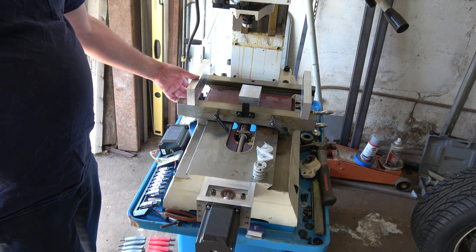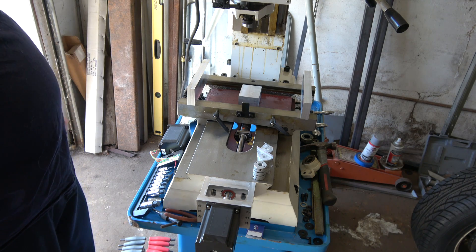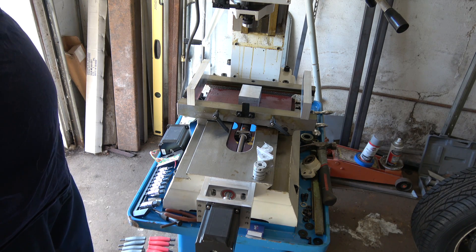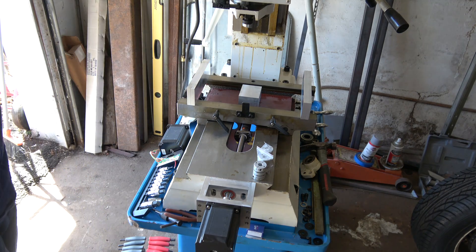Right now the X-axis travel on this machine is 28 inches, and by doing that it's going to help push it up to close to 30 inches. I wish I could get 36 out of it but that's never going to happen. But 12 by 30, or even 14 by 30 — that'll be good.